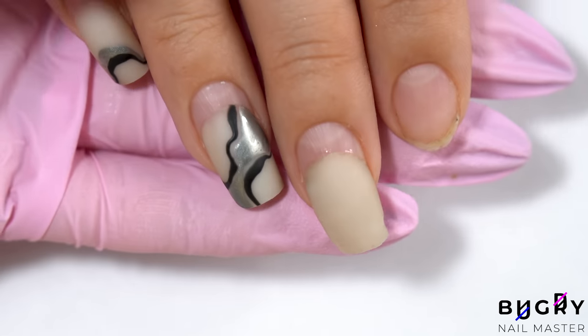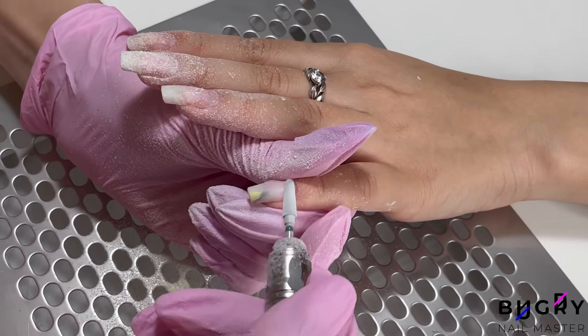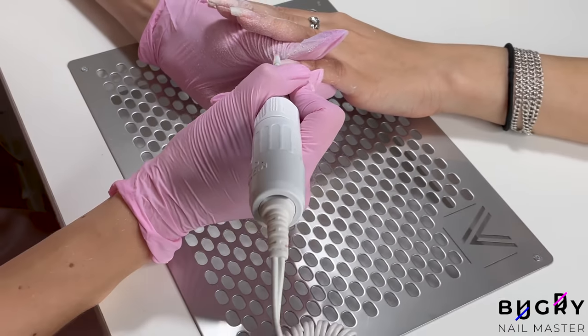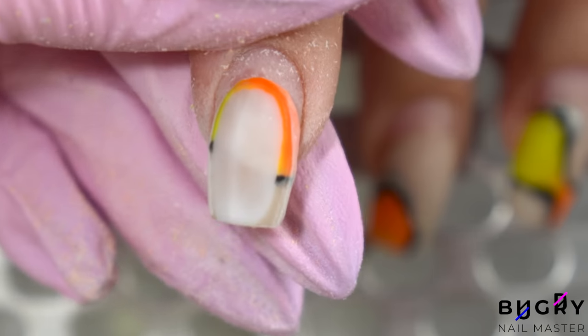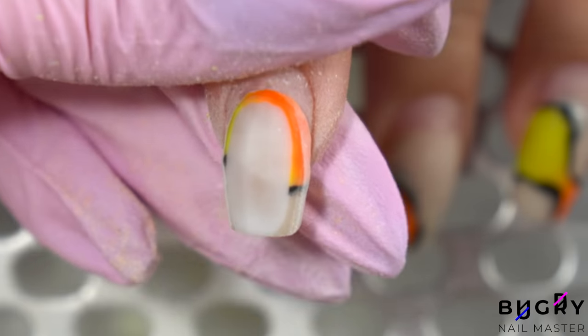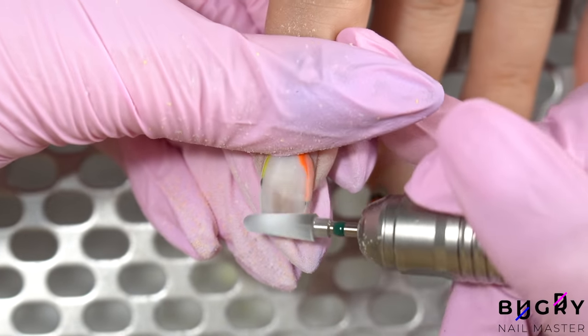During these two months my client has filed down some of the length and used super glue on some lifting. However, fortunately the super glue has already come off, so I can calmly remove the lifting.